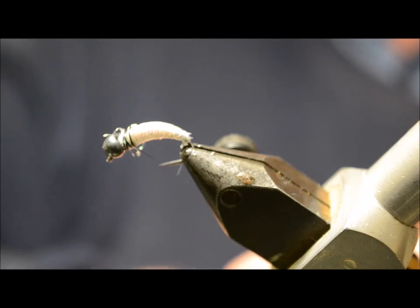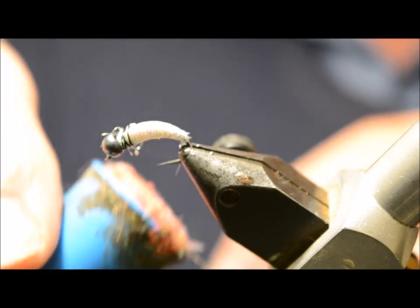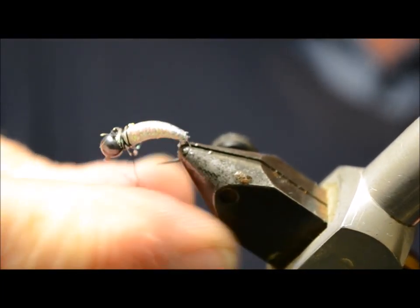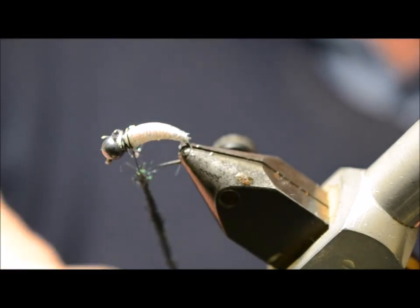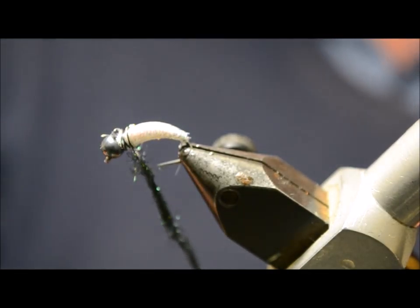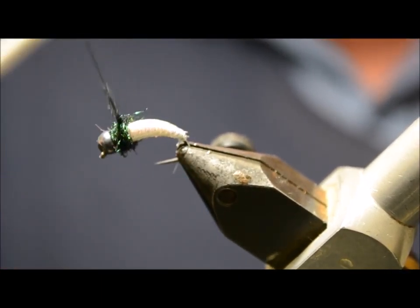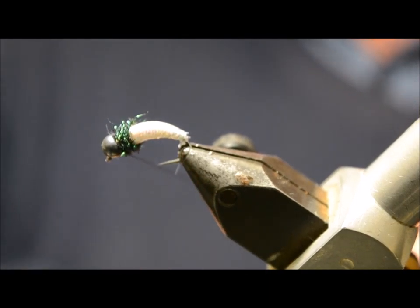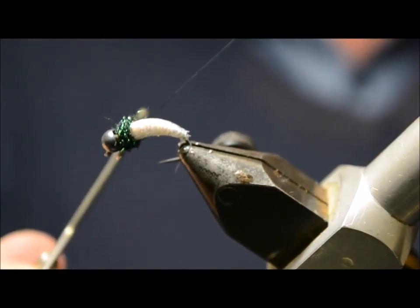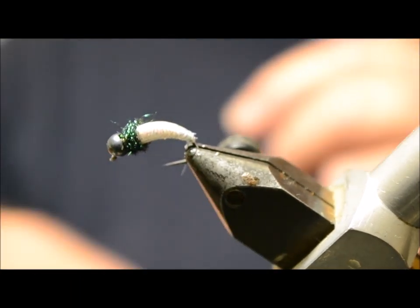Then we're going to tie in a little black collar — this is peacock black. I don't need much of this at all; about an inch and a half should be enough. Just wind it, forming a little collar behind the bead, then tie it off and finish up. There you go — that fly's done. A little white caddis.